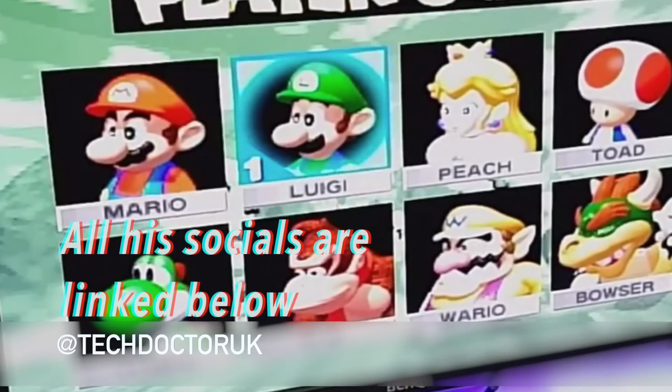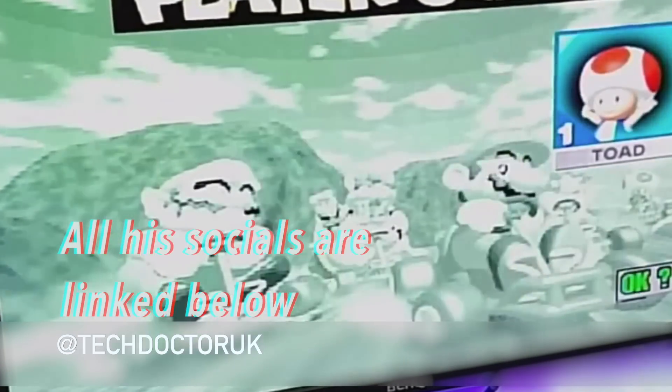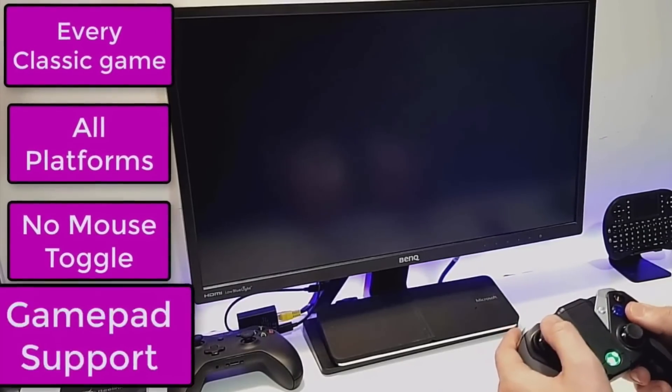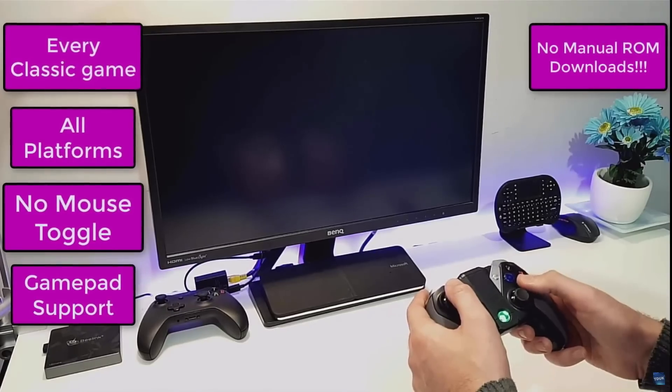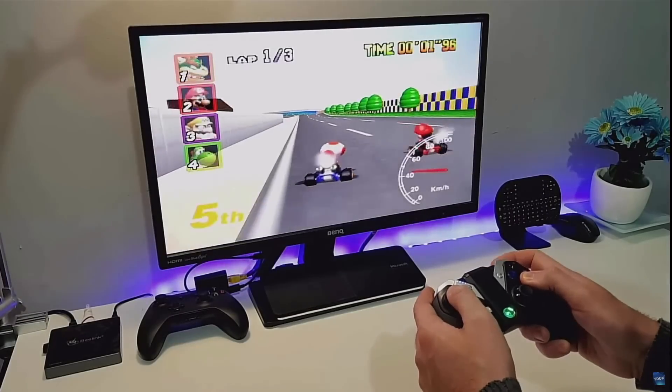He did retro gaming on a Fire Stick and Android devices, so you can play retro games on your TV via your Android box, Fire Stick, whatever you've got. It's absolutely amazing — he uses a Bluetooth controller and it's awesome.